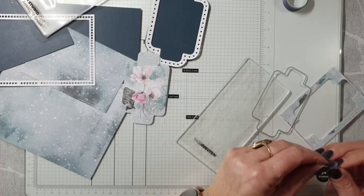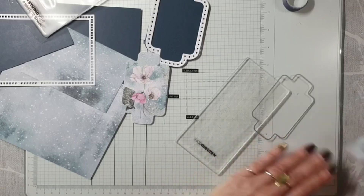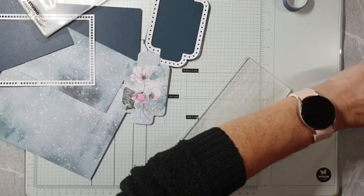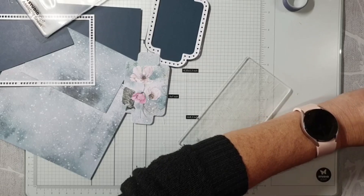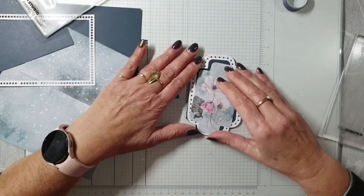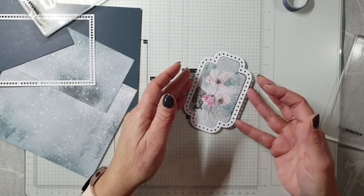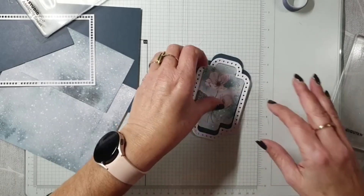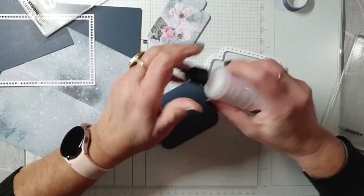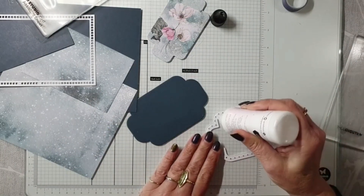Dit is trouwens een plaatje uit het grote scrappakket. Ik heb hem geloof ik al live laten zien. En die komt dus daarin. Ik vond het leuker om dan toch een beetje die tegenkleur van dat donkere blauw erachter vandaan te laten komen. Die zie je alleen maar door de stipjes heen, maar dat vind ik ook genoeg. Dus we gaan eerst dit opplakken. Het is gewoon hartstikke leuk - het is een heel leuk feest en moet ook gewoon blijven.